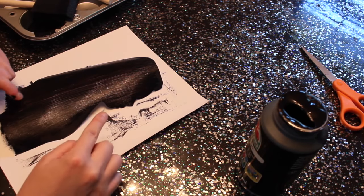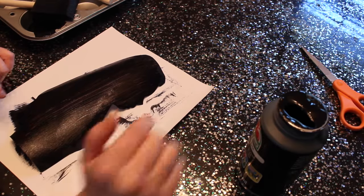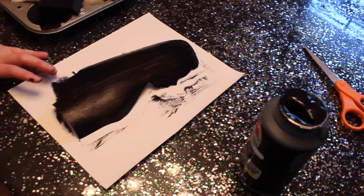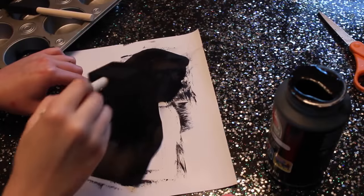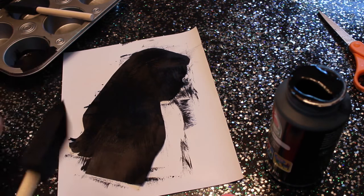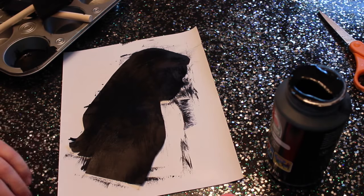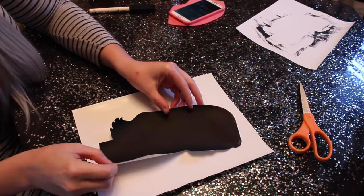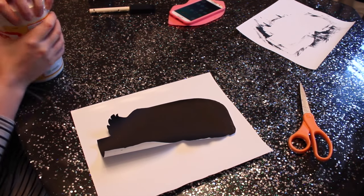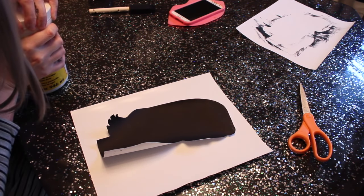I'm gonna let that dry because it's not all the way black yet, so I'll come back and do another coat. Second coat is done. Now that it's all dry, we're just gonna glue this onto the paper. I bet you guys didn't see that one coming!